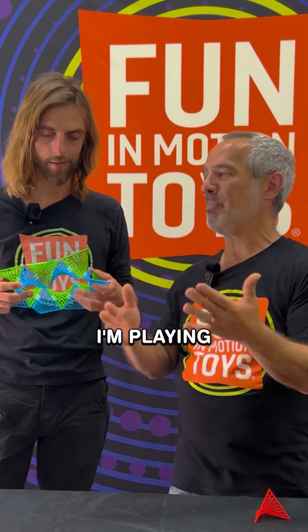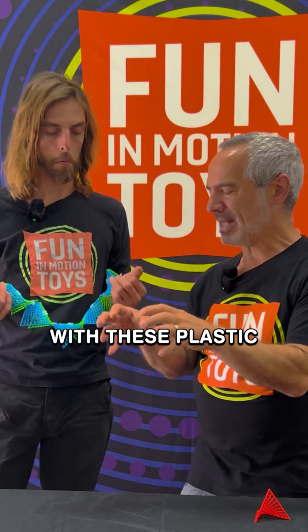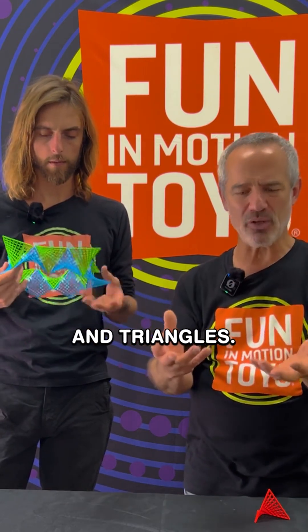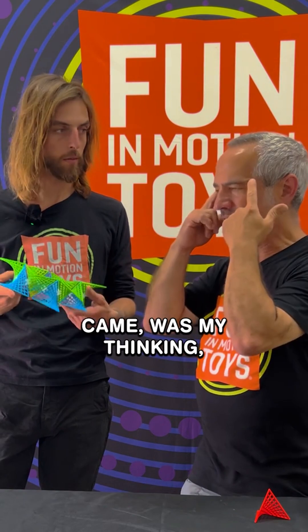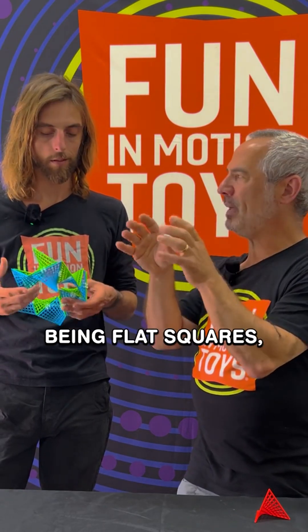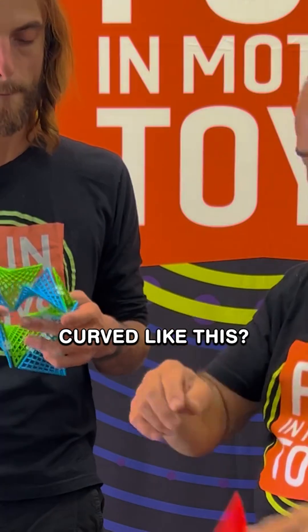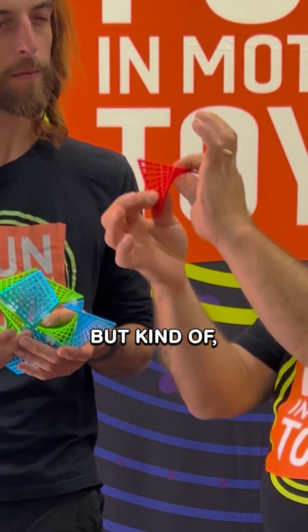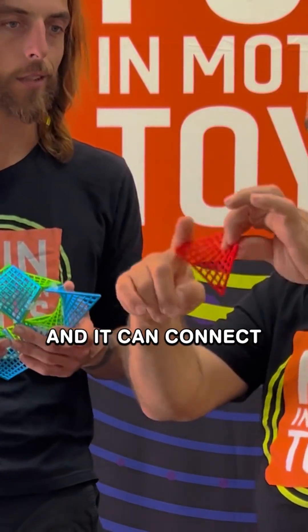Fast forward to 1990 — I'm playing with my oldest daughter Jenna. We're playing with these plastic construction toys made with squares and triangles. You snap them together, you can make cubes, you can make little pyramids or whatever. And the aha moment came by thinking: what if, instead of these being flat squares, what if they were curved? Curved like this — not just ball-shaped, but kind of dense in a hyperbolic way. You can see it's a square, and it can connect with other squares.